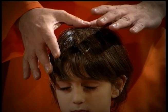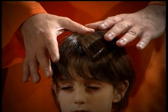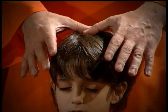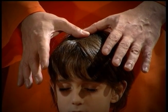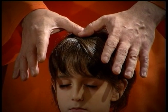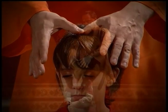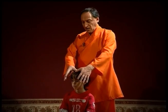Luego, en un recorrido en línea recta hacia el frente, vamos a ir apoyando alternadamente los pulgares hasta ubicar siete puntos. En cada uno de esos puntos nos vamos a quedar unos cinco a diez segundos, así hasta llegar al último.